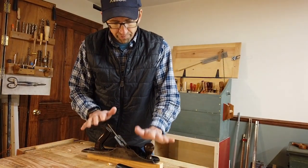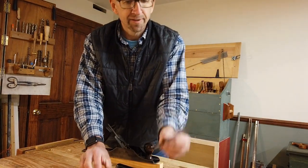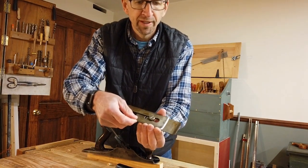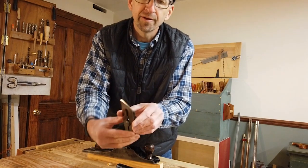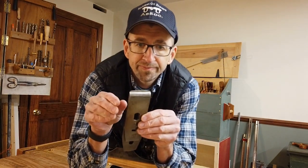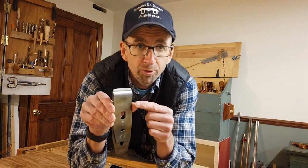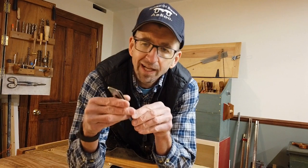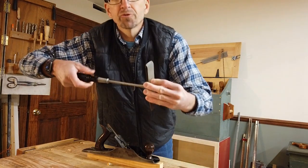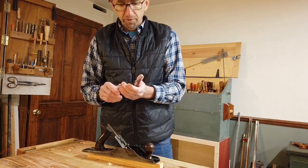Now we're back at the bench. We've got our plane here waiting for us, we've got that iron I just sharpened up, and we've got our chip breaker, which still has the screw in it. You slip it through so that screw pops through the hole, then slide those together. On this plane, with this fairly aggressive camber on the blade, we don't have to get these two parts very close at the tip — there can be probably an eighth of an inch of overlap there. Once we've got that done, we'll use our screwdriver and tighten it back up.